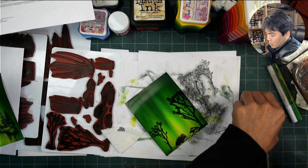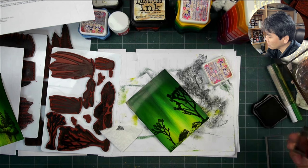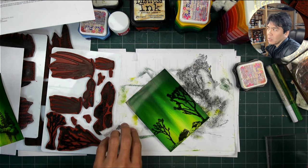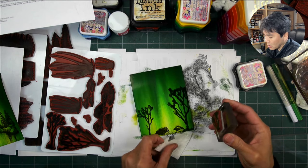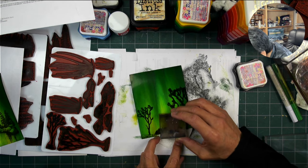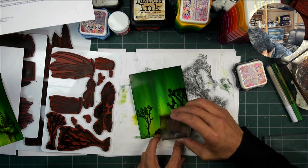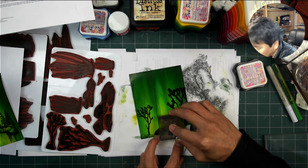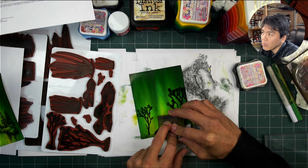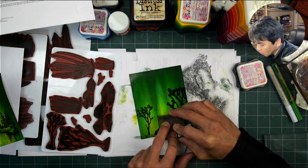I was just on Facebook looking at suggested groups and there are a lot of desert wildflowers blooming right now — I think it's a super bloom. We had a lot of rain here in Southern California, and when you get regular rains through the fall and winter months, the spring flowers out in the upper deserts are quite a spectacular show.